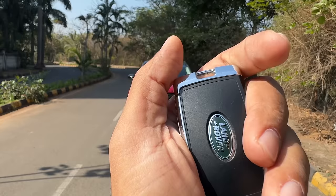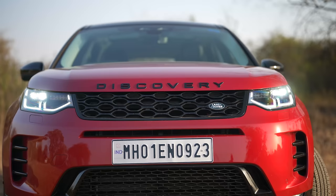This is the key of the vehicle, which is the same as other Land Rover models. You unlock the car, lock the car, this button turns on the light, this one opens the boot, and this is to turn on the hazard.